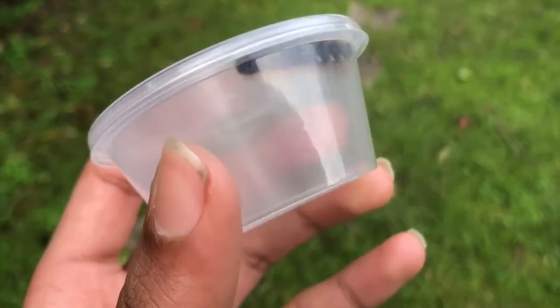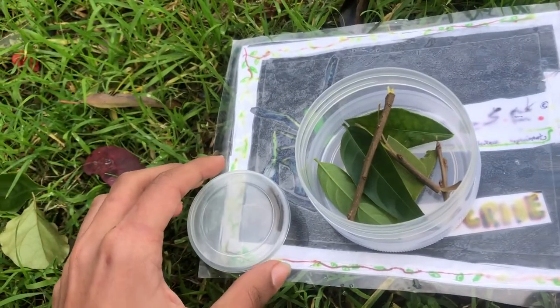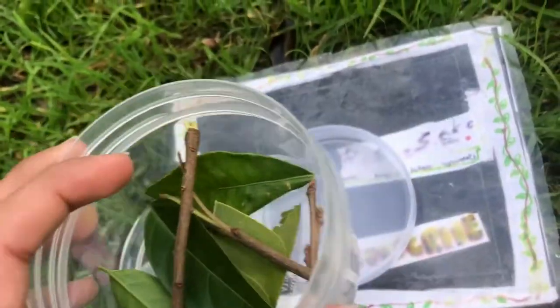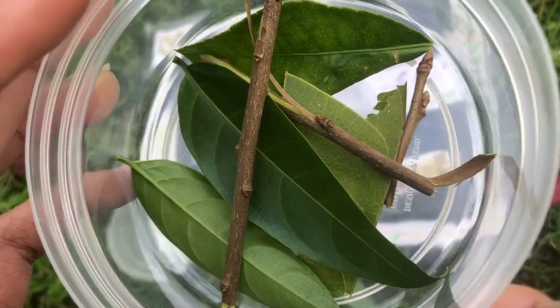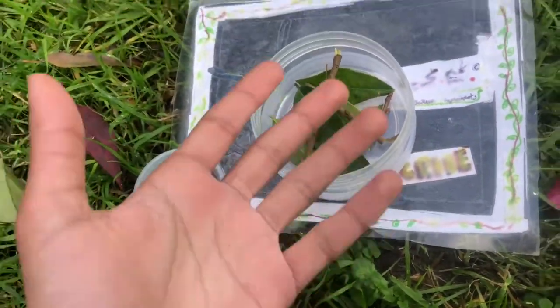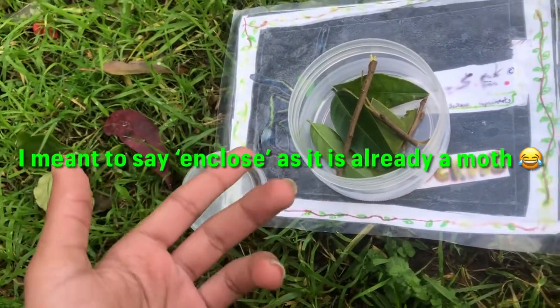Let's address this moth caterpillar — a soon-to-be flying lepidopteran. I'm going to be housing this caterpillar in this enclosure temporarily. I have experimented with a wide variety of leaves because I don't know which one the caterpillar eats. There are a bunch of twigs for decor, and that's practically it. She's going to be released after she becomes a moth.